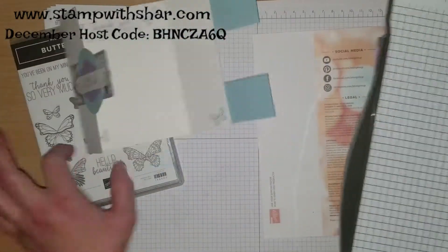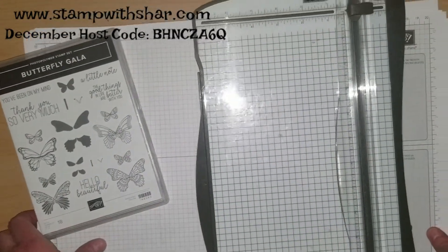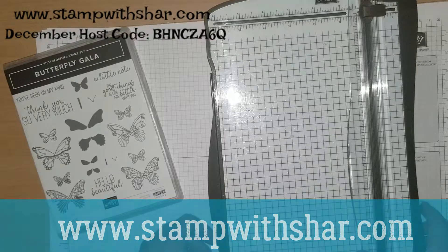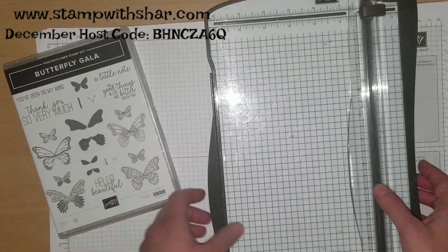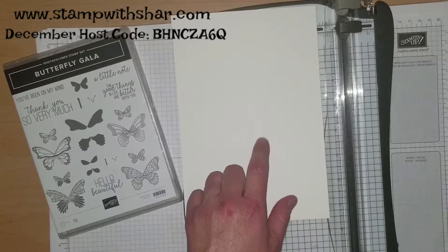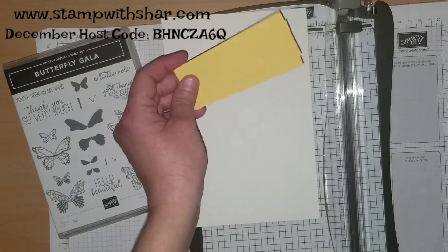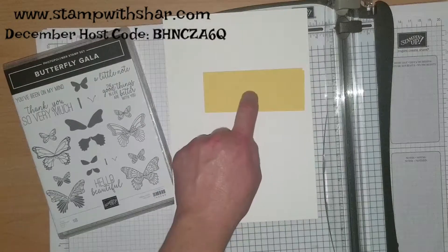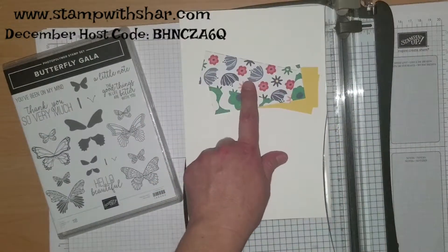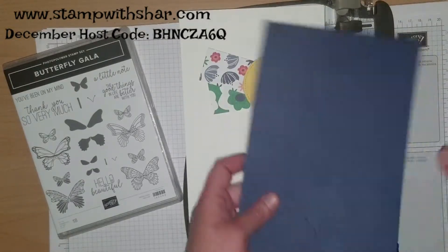I have my Stampin' Trimmer. If you miss any of these measurements, I will have a written detailed description over on my website at stampwithsha.com — I post projects every weekday. Our card base today is the Whisper White thick, cut at five and a half by eight and a half, and we need to do some scoring. We need three pieces of cardstock cut at one and five eighths by four, and three pieces of designer series paper cut at one and three eighths by three and three quarters. Then I just die cut out the other pieces I needed.